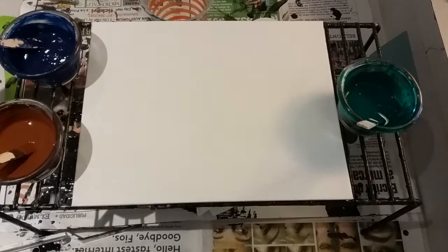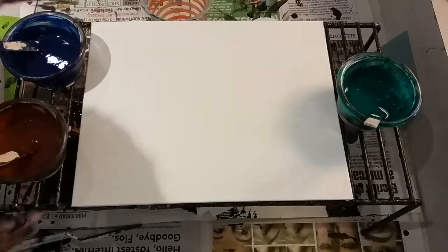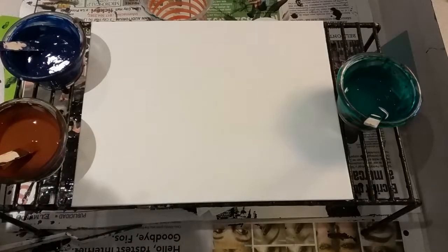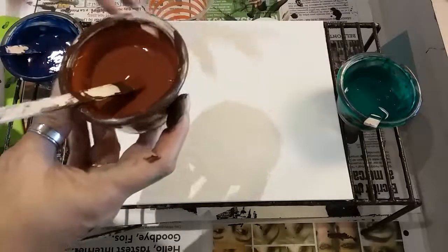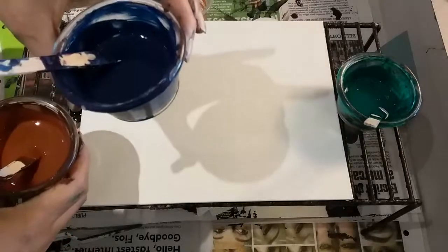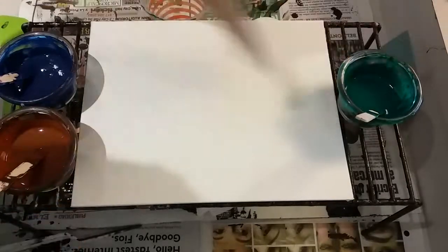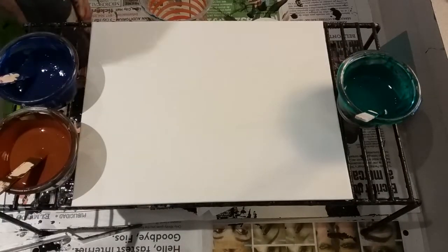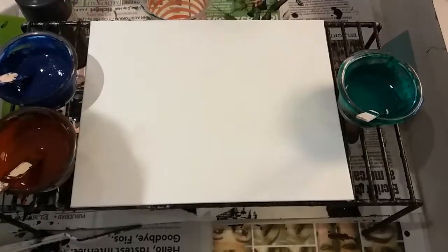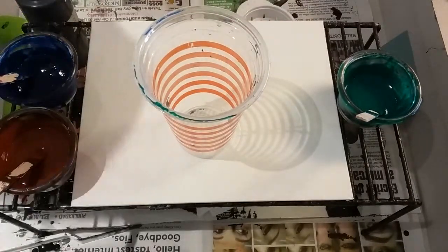Hi guys, I'm back with the same color palette. I'm going to try to do this really quick before I run out, so this is going to be a short, short video. I have the Black and Gold Series still, using the same palette except I'm not using the Burnt Umber — I changed it to Burnt Sienna. I'm doing a strainer, like a kitchen strainer, on a dirty cup.